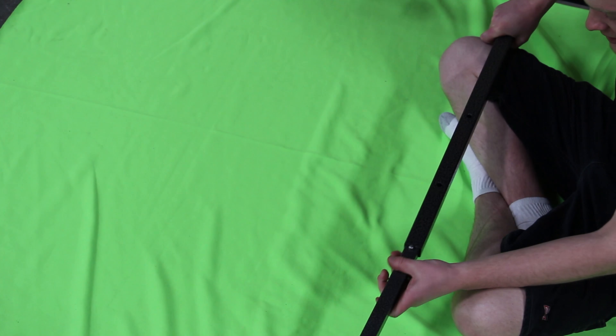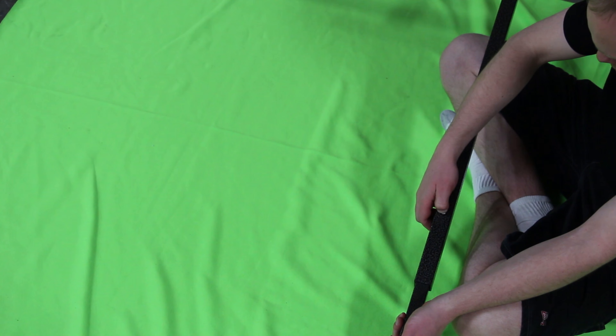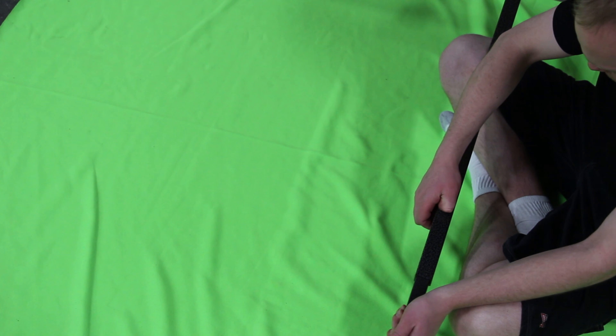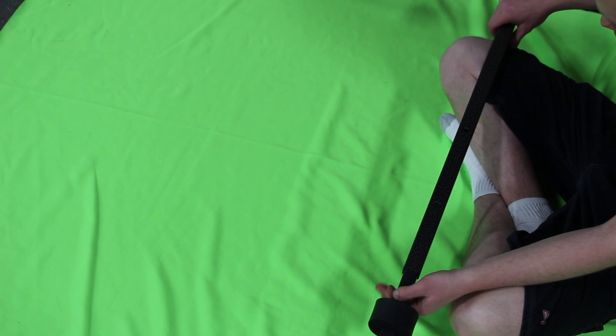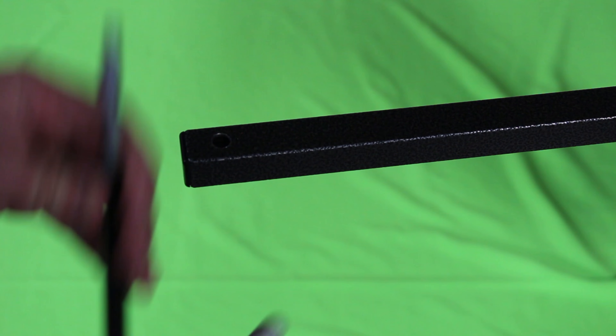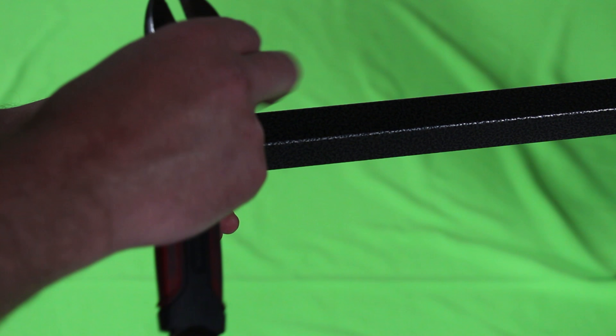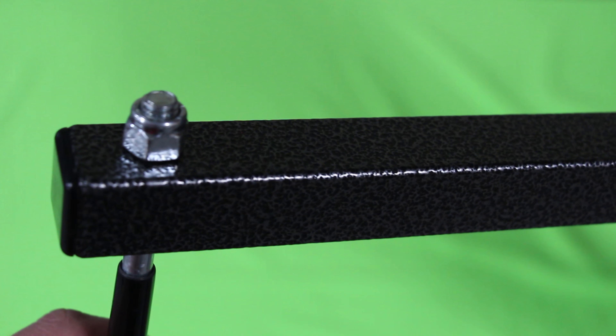Insert the remaining bar — we will call this the bottom arm — on the bottom of the tee to form a larger tee. Depress the push button and slide the arm into the second hole position. The first hole is for JK two-door Jeeps only; the second hole is for all other Jeep types. Insert J hooks and thread on hooks three threads past the top of the nylock nut.